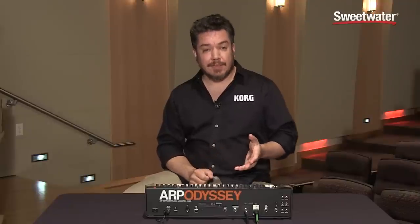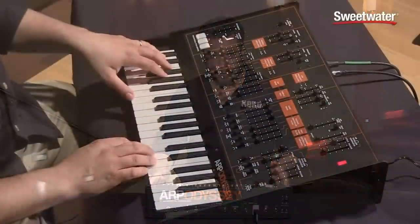Another cool characteristic that was unique at the time of the original Odyssey is a ring modulator. The Odyssey has a great one.